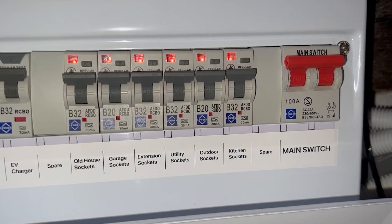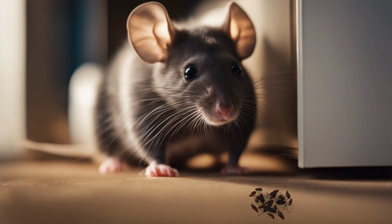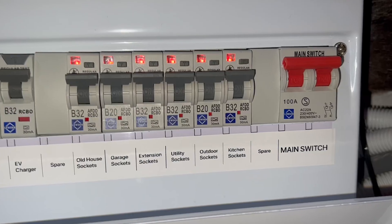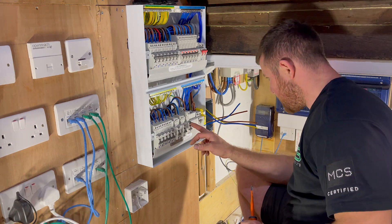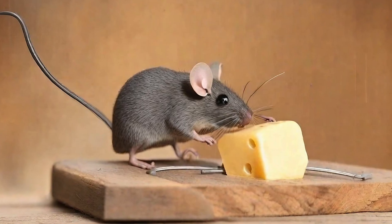Now let's examine the AFDDs. We took advantage of the upgrade opportunity to install AFDDs in the circuits supplying socket outlets, for two reasons. Firstly, it's a recommendation stated in BS 7671 Amendment 2 — and who could ignore that? Secondly, being a rural property, vermin can pose a problem, as evidenced by the discovery of mouse droppings in the loft space. One could argue that based on this, AFDDs should be installed in all of the circuits. However, considering the number of circuits we have here, the cost would be quite substantial. Consequently, the customer has decided to invest in a mousetrap for the time being.